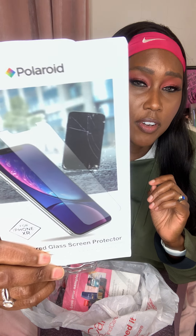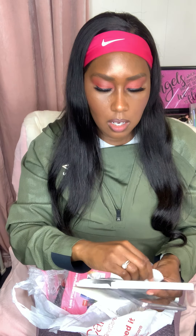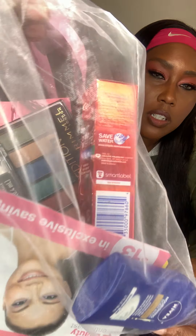The next thing I got was this Polaroid screen protector — I already put it on my phone because I cracked my old one. If your screen protector is cracked, take it off and get a new one. It came with the dust remover sticker, a little cloth, and everything in a small bag. I used to find them at Dollar Tree but haven't seen them there lately, so I paid ten dollars for this one.